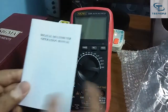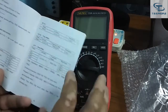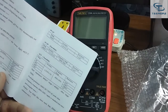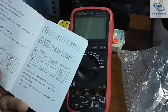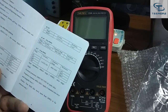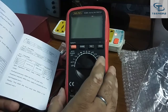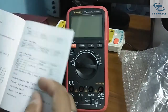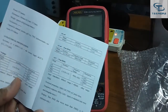Let's see the specifications of this instrument. The manual is provided with it. It's a 4000 count true RMS multimeter, which is more accurate compared to other mean-value multimeters available in the market. It gives accurate readings when working with AC voltages, AC current, harmonics, or distortion, providing much more precise results. DC voltage is up to 1000 volts and AC voltage is around 750 volts.